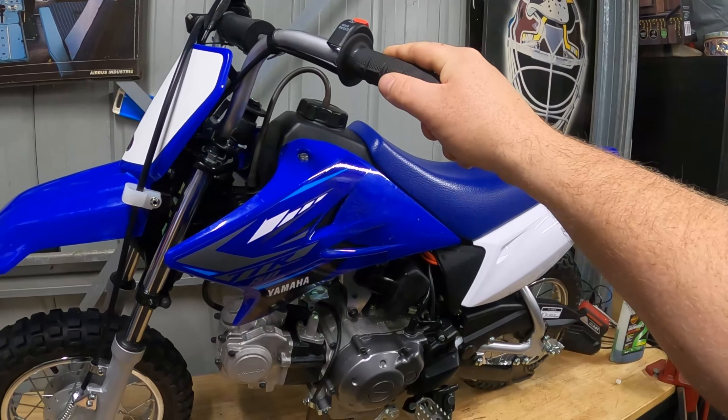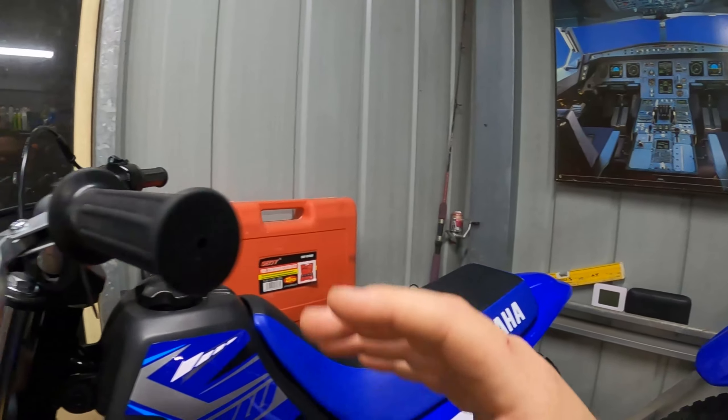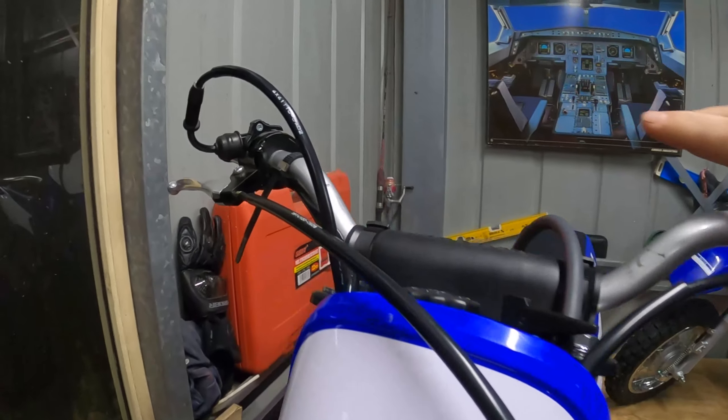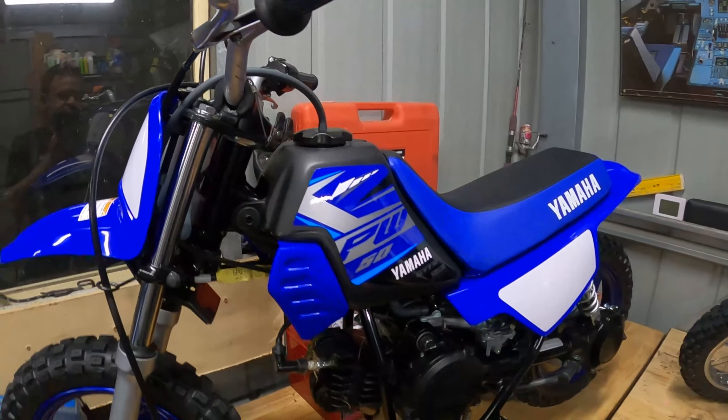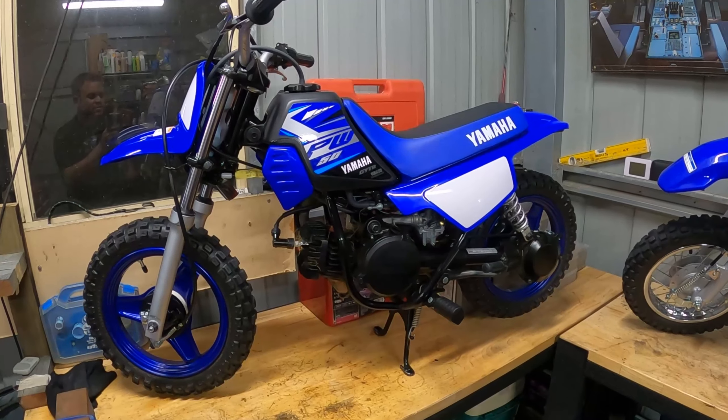As for braking, the TTR has a traditional foot brake for the rear and a hand brake for the front. The Peewee 50 has the rear brake on the left handlebar and the front brake on the right. The operation is very similar — they're both drum brakes, and I've found them to be very reliable.